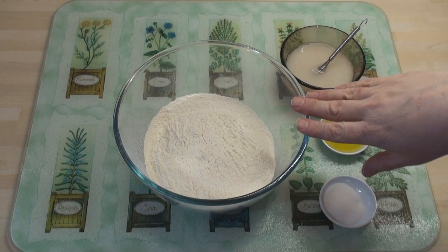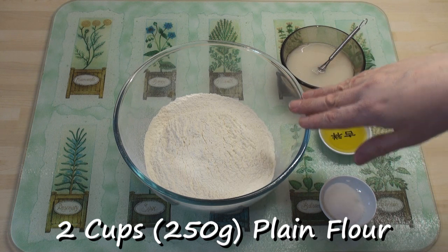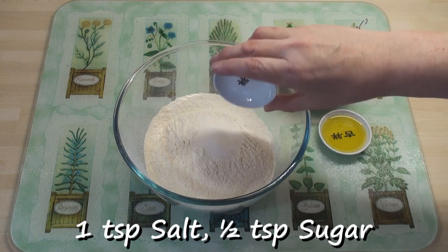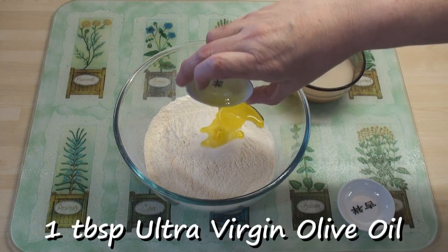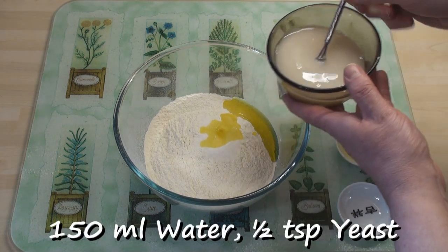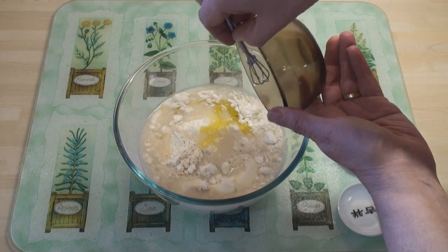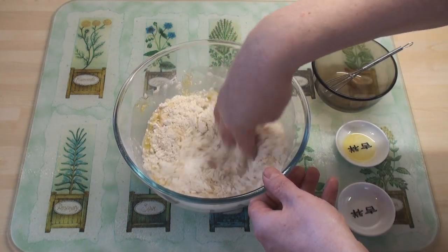For the pizza base, I've got 2 cups or 250 grams of plain flour sifted into a bowl. I'm going to add in a teaspoon of salt and half a teaspoon of sugar, a tablespoon of extra-virgin olive oil, and 150 ml or two-thirds of a cup of water with half a teaspoon of dried yeast in it. And I'll mix these together into a dough.